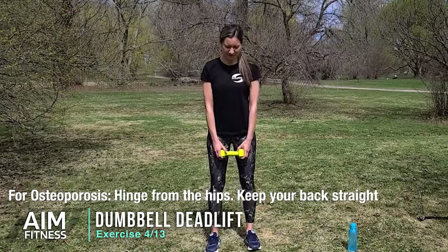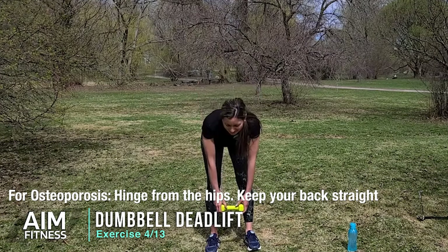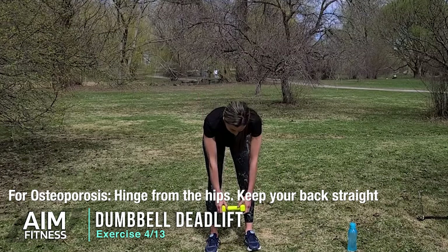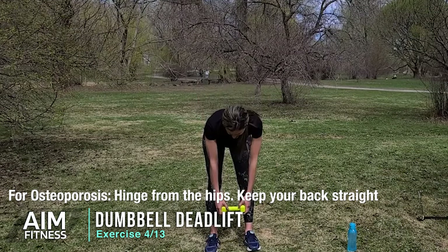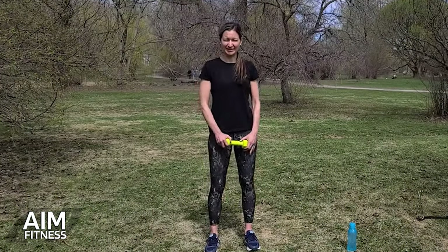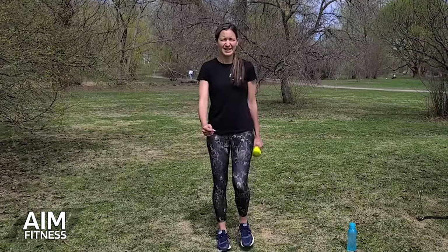Let's go for five, four, three, two, and one more. You should feel that in the back of the legs — good for your back as well and your arms.